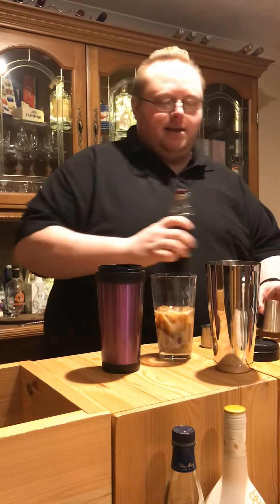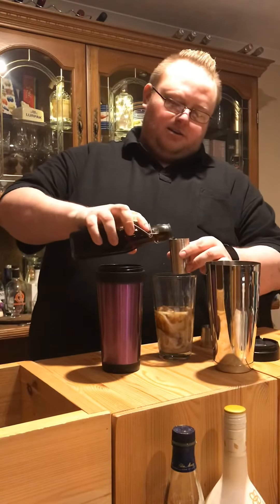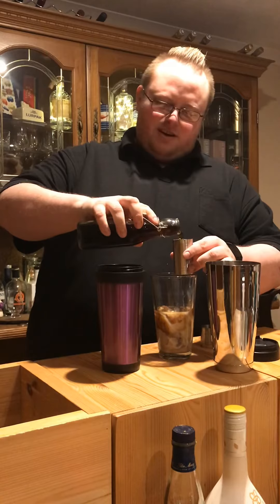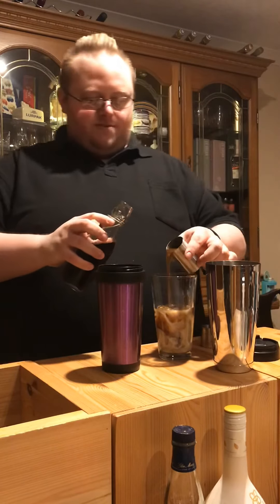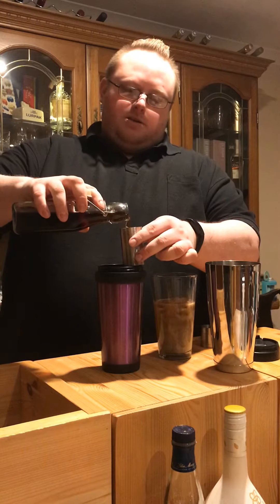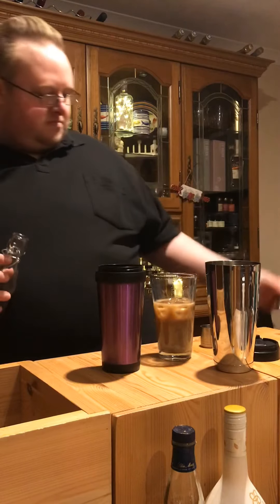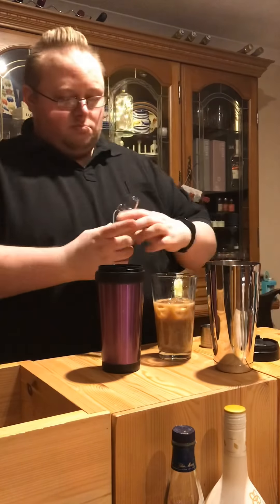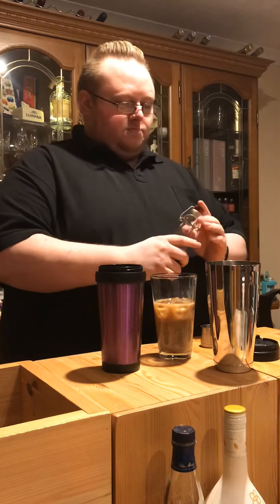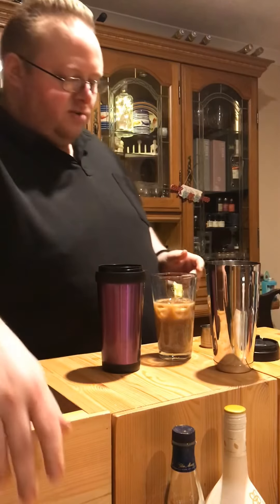And then finally coffee. Espresso, roughly about 25–50 ml — we're going to go with 50 ml. This is a little bit experimental, I must admit. I do make cocktails at home generally, but tend to avoid stuff that involves a shaker.